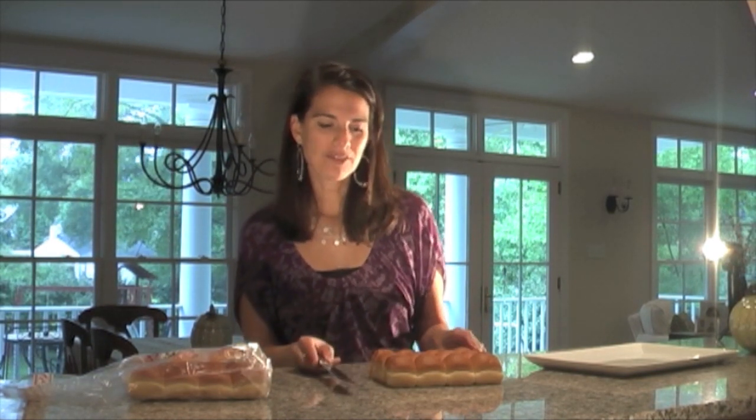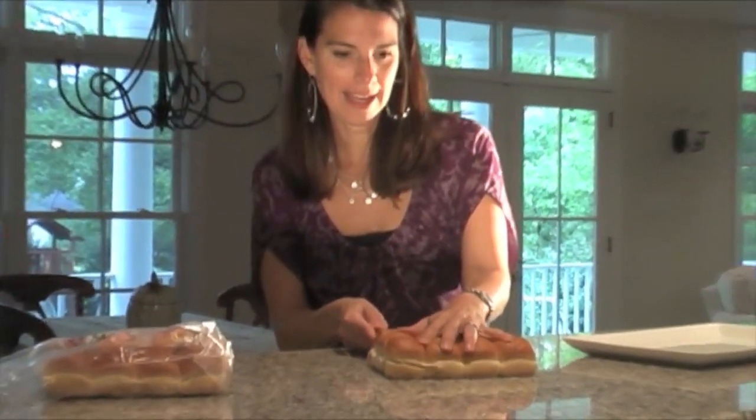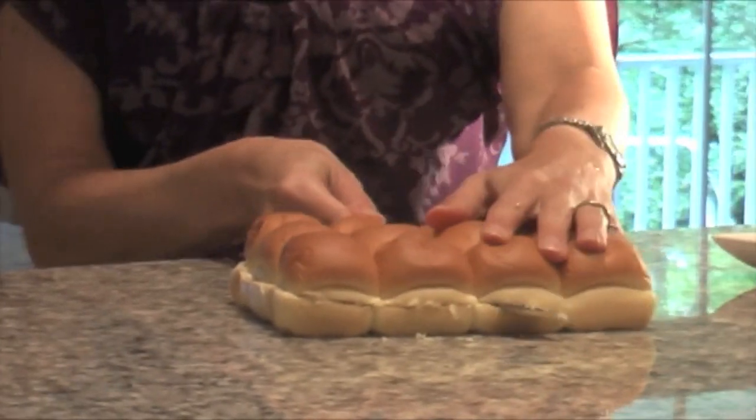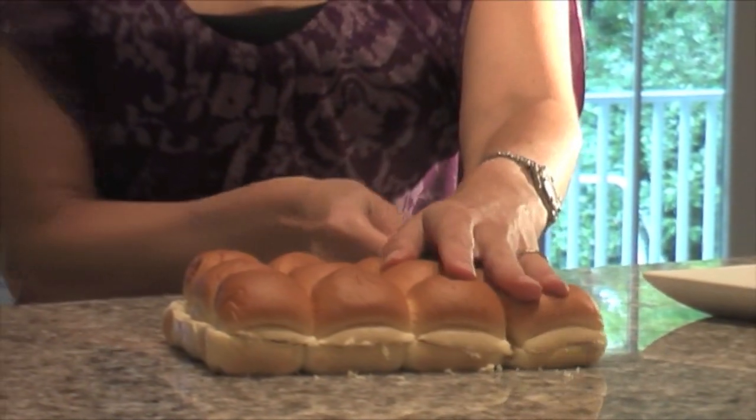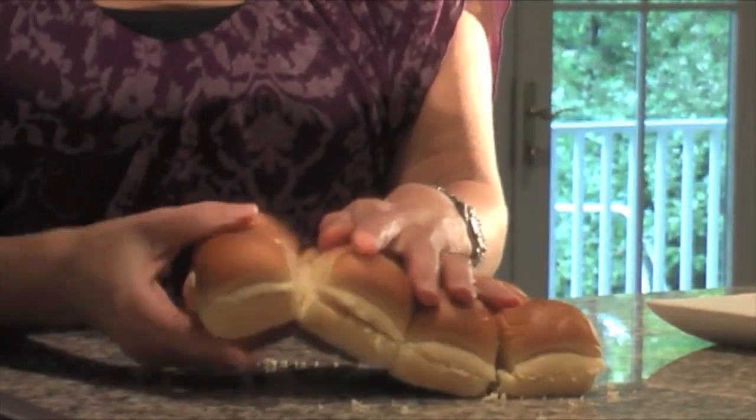While the burgers are cooking, I'm going to prepare the rolls. I have 24 potato rolls here and I'm just going to slice them right through with one cut, then break them all apart and get them ready.